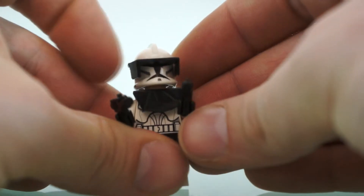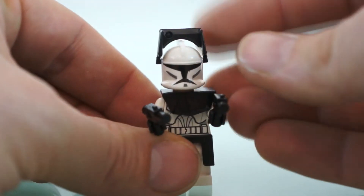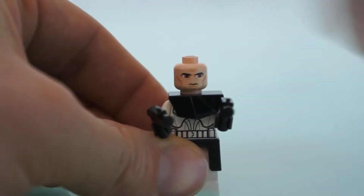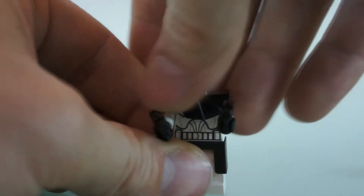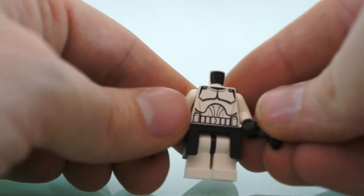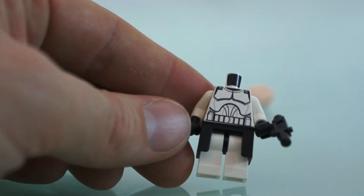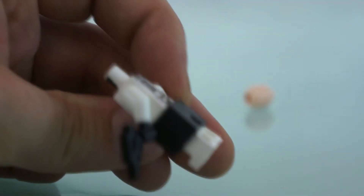And finally we have the Clone Commander. His helmet's got this extra piece on it, of course. His face is the same, and he's got a little bit of armor. His printing is identical — I don't see any differences, so the back printing is also the same. So there's your four minifigures.